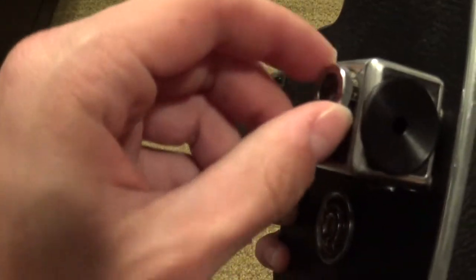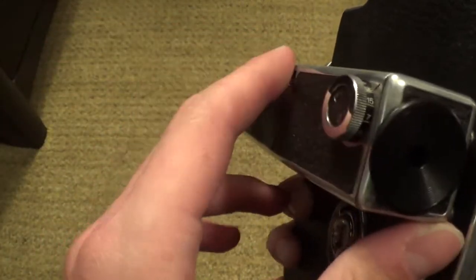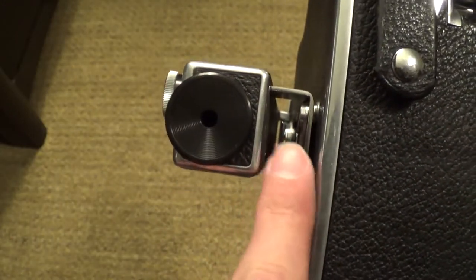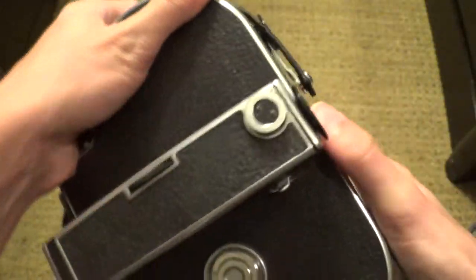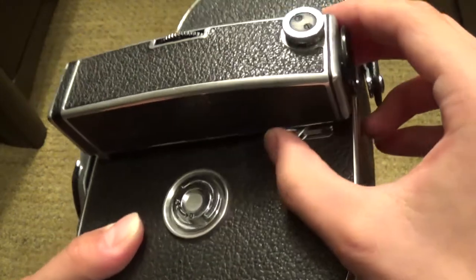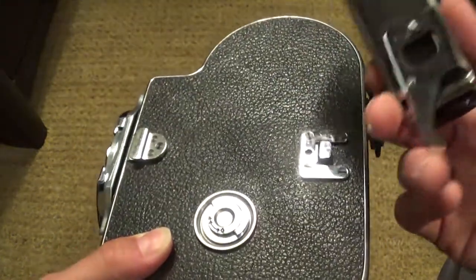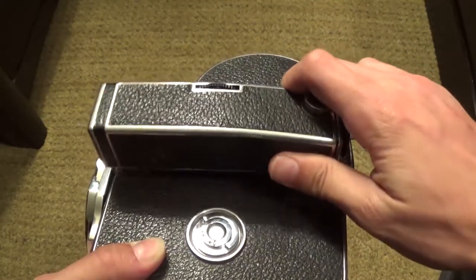There are knobs and dials here to adjust the focus. This dial actually changes the perspective of the viewfinder — you can move this side of the viewfinder away from the camera to get a slightly different perspective. You can actually take this viewfinder off — it's detachable. You would just move this lever down here out to here, and you would just take it off. It's got a little place right here which it can attach onto.